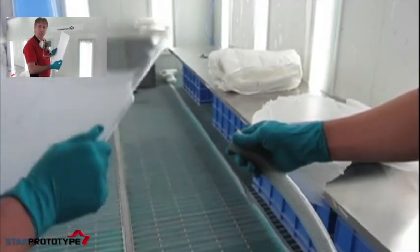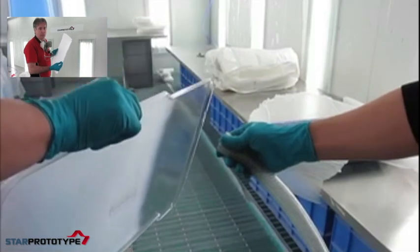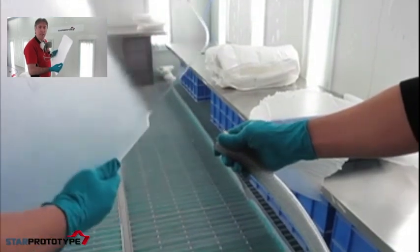In this case it's been CNC machined and sanded with 1000 grit, so it's still going to look like it's been sanded with 1000 grit, but it will be clear.